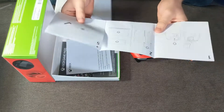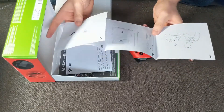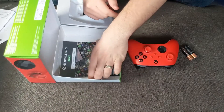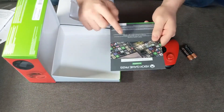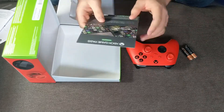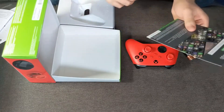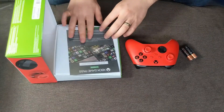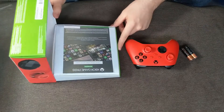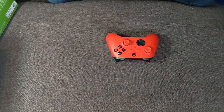Oh, it comes with batteries — that's cool. And an instruction manual for how to put the batteries in, which is a relief. And there's a 14-day free trial of Xbox Game Pass Ultimate, which is a nice surprise. I mean, I have like two years of it right now, but it's a nice bonus — maybe I'll give it away.